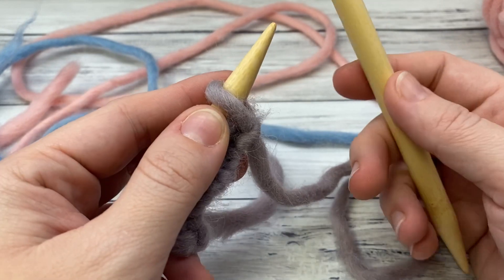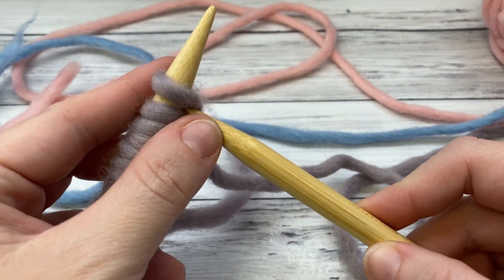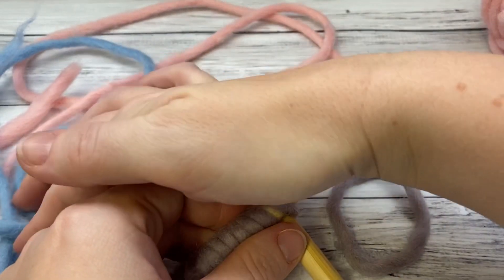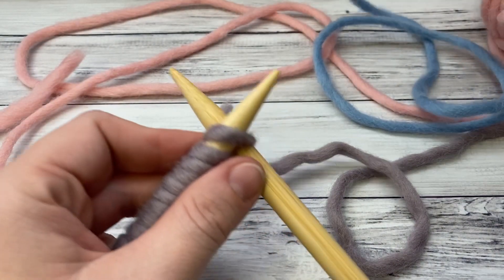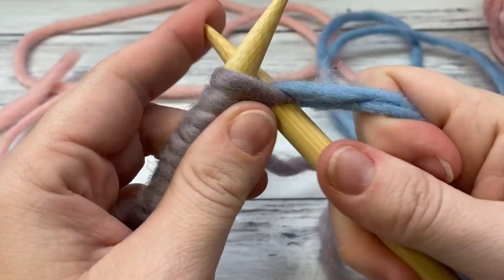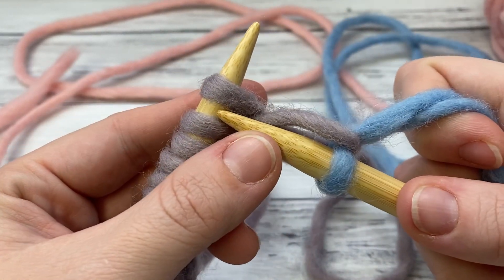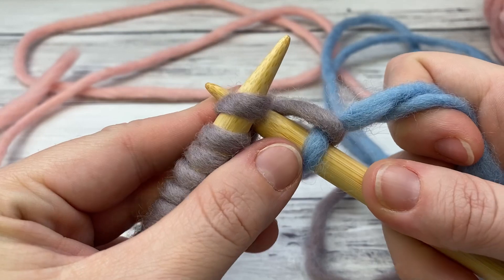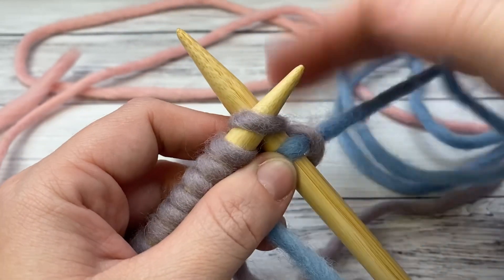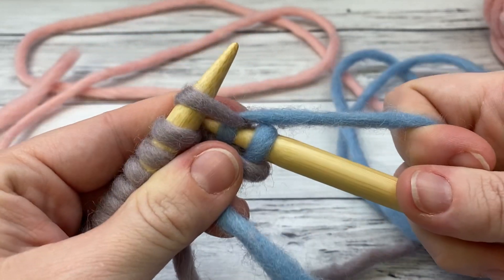Garter stitch is just knit every row. There are two different ways of knitting — there's continental, which I do as well because I crochet a lot. I originally was a knitter only. I'm going to join my yarn here. When you're working the knit stitch, you insert your needle behind and make an X, and then you wrap your yarn and pull through.